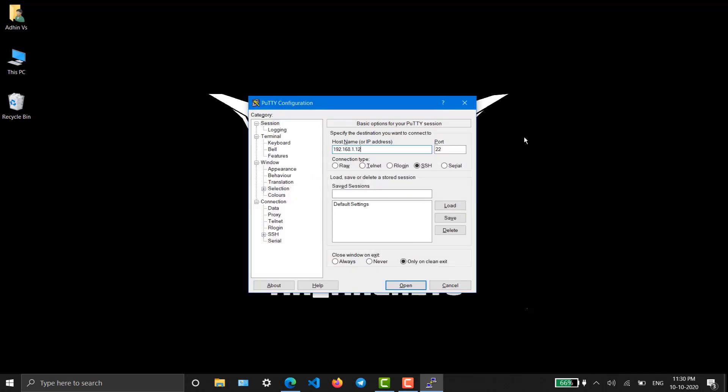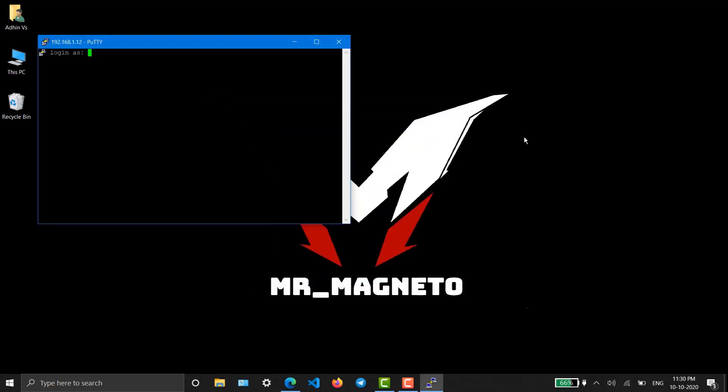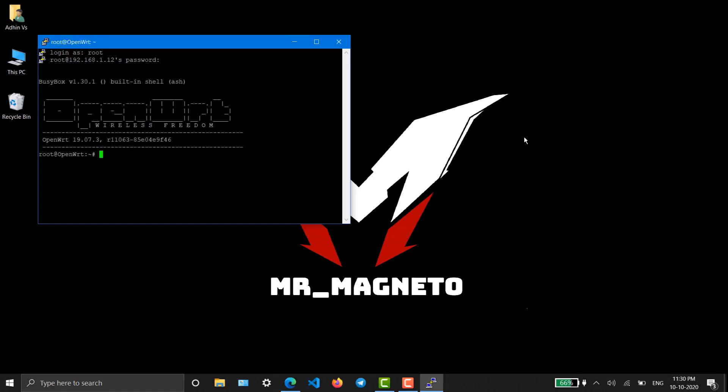In PuTTY, type the IP address of the router and login as root, with the password you set. We are in. Now we have to go for installing the FreeRADIUS package.